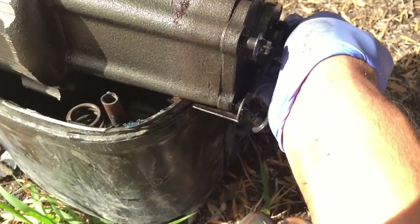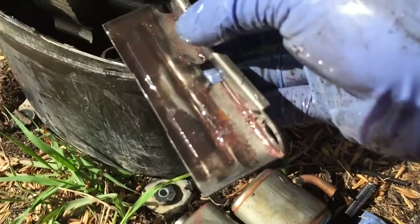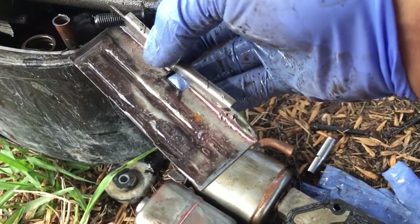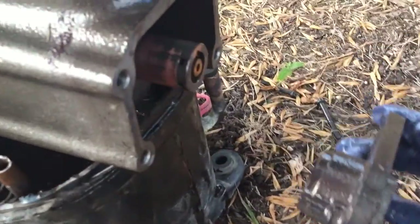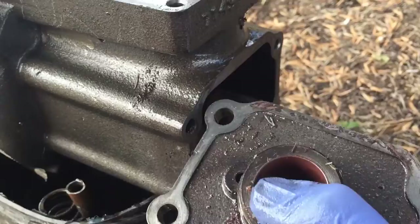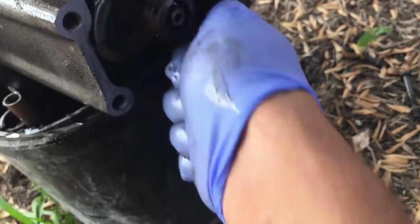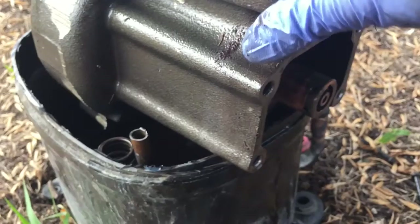There's the bottom bearing and the oil pump. I can see all this copper - just full of copper. Check out all that copper. That's the most copper plating I've seen. It looks shiny but it's not good for your compressor at all. I'll see if I can take a better picture of that copper plating.